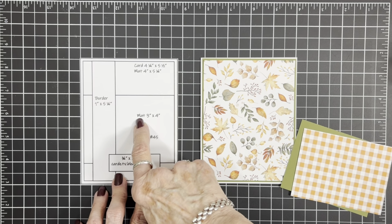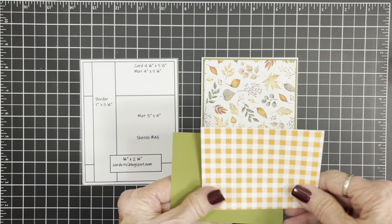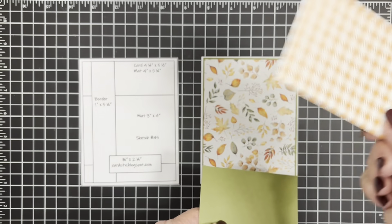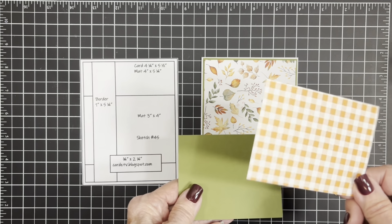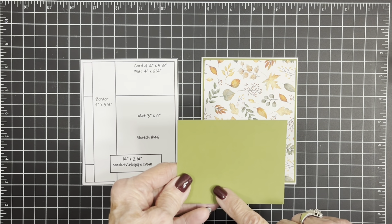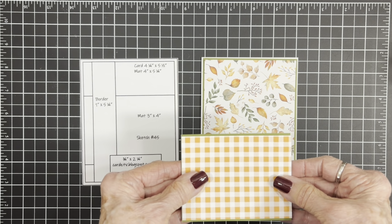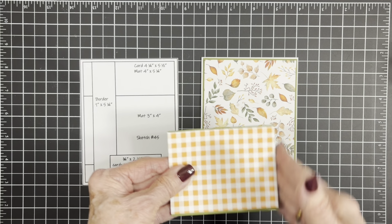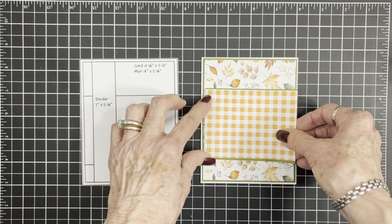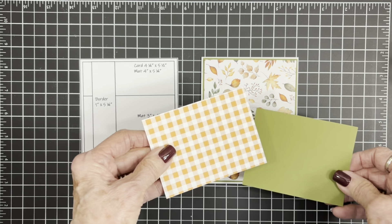Next we have a mat that's three inches by four inches that goes right across here. I've cut this out of orange and white gingham — and you know me, it wouldn't be a Mary card if it didn't have some gingham! I wanted to back this with some more of that green, so I cut this piece at three and one eighth and left it at four inches because I don't want to add any to the ends, just the top and the bottom. I'll get these two adhered together — that looks so much like fall!